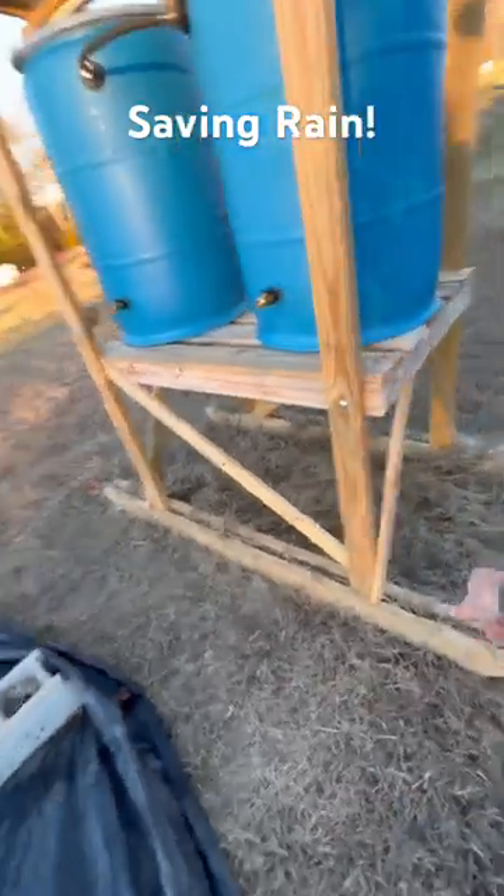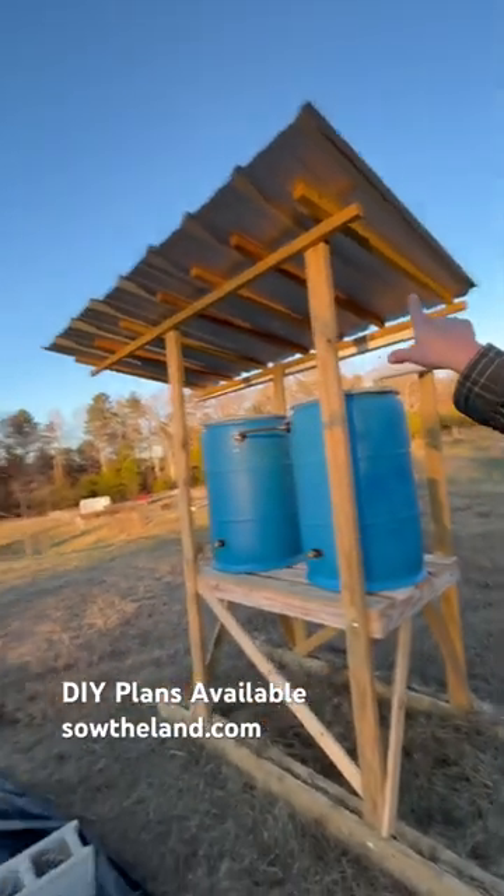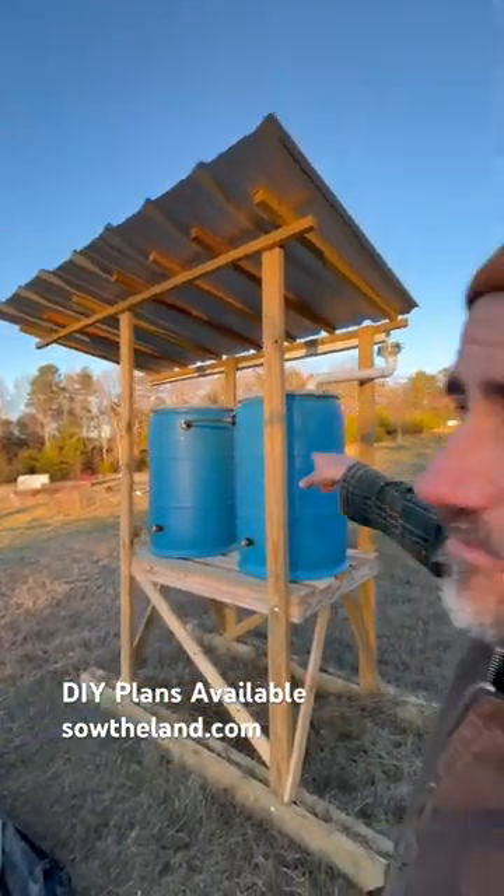It's portable. It's on skids. I can attach it to my mini truck and pull it. And just that little surface area right there filled up a 55-gallon barrel.